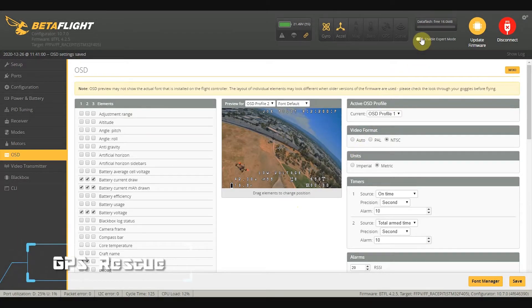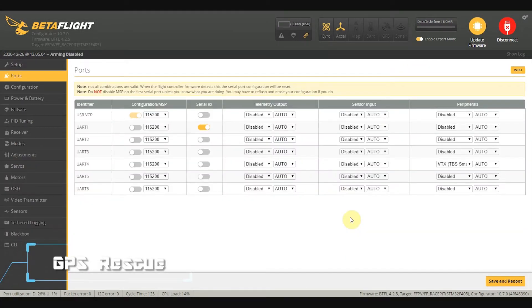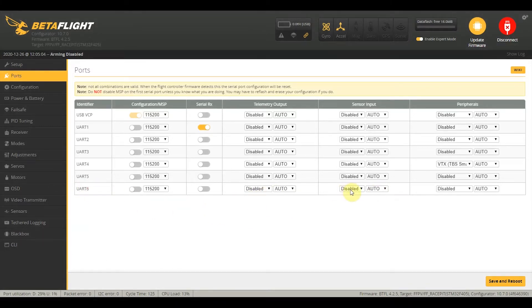Okay, so now we enable expert mode. Since we have GPS hooked up to our flight controller on UART 6, we also need to change the sensor output and select GPS here, then click on save and reboot.